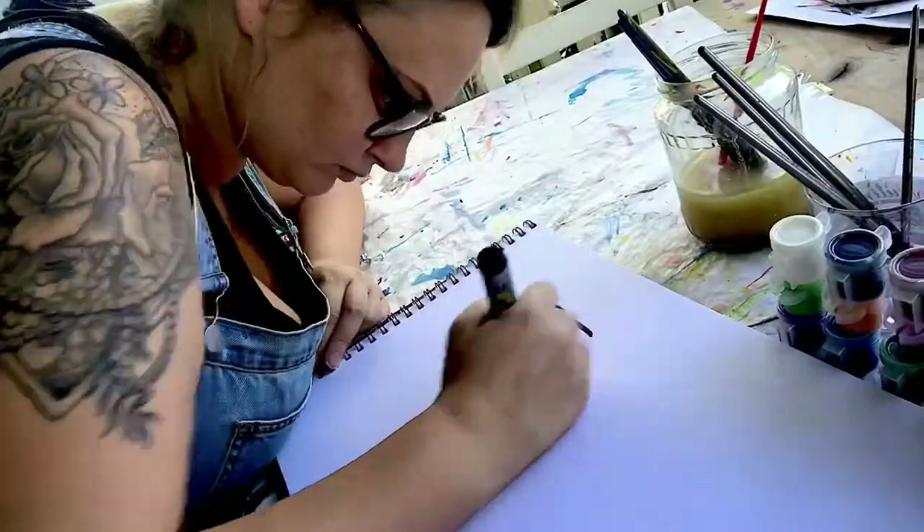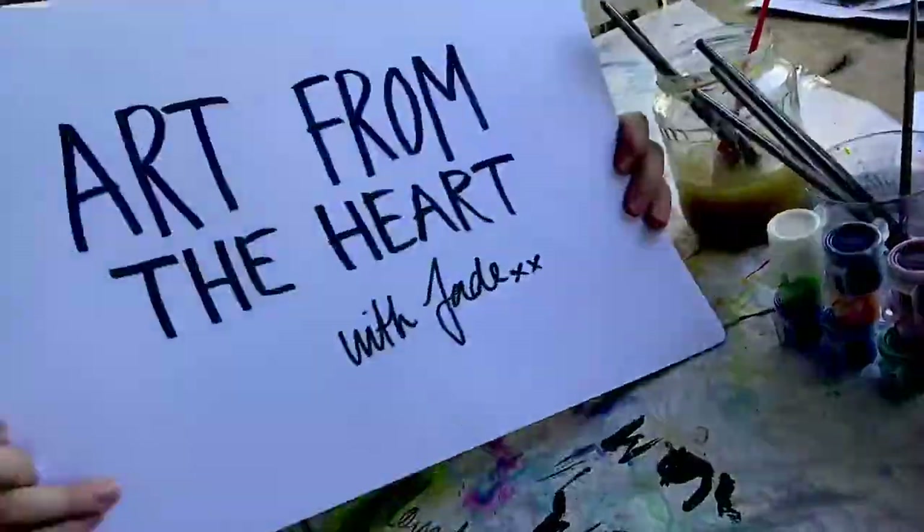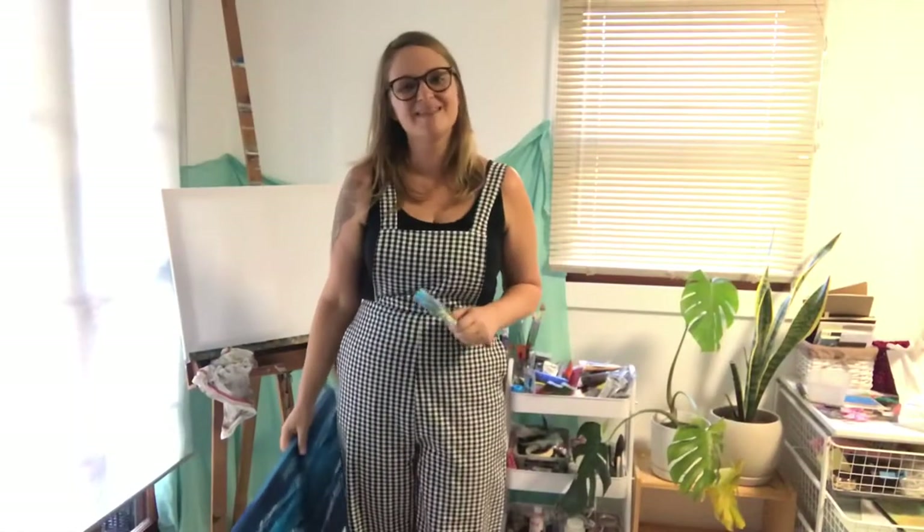Oh hi there, I'm Jade and this is Art from the Heart. Thanks for joining me.